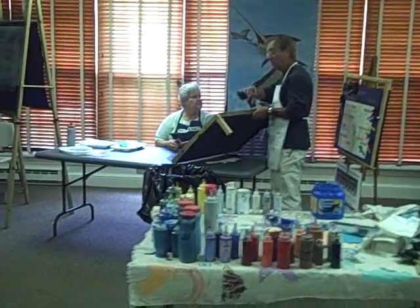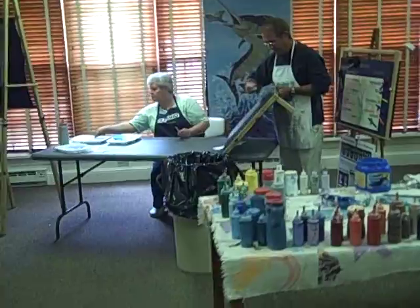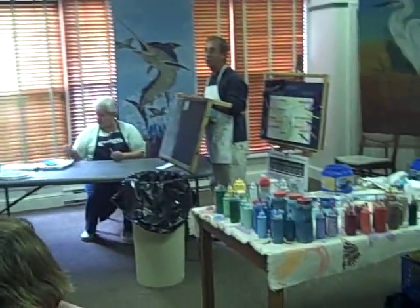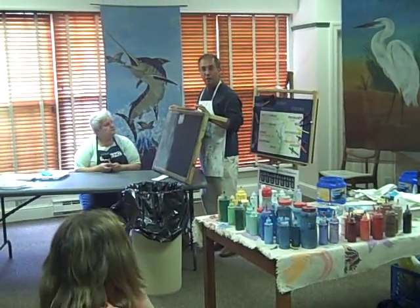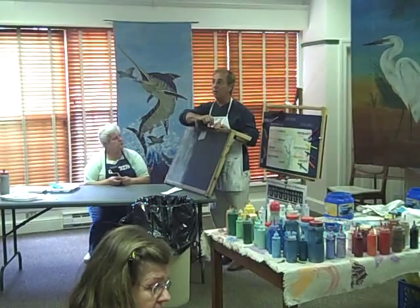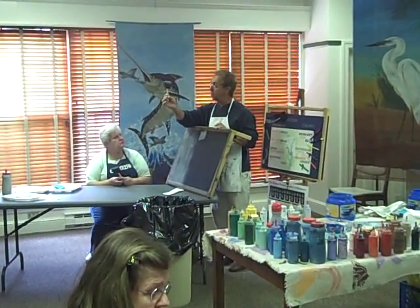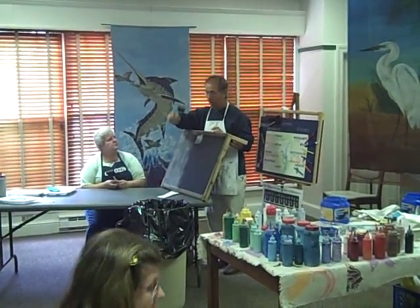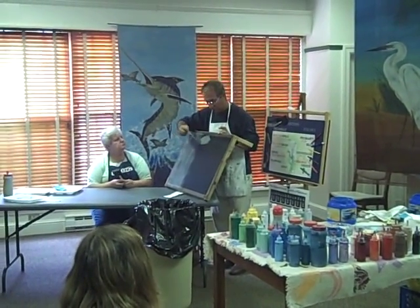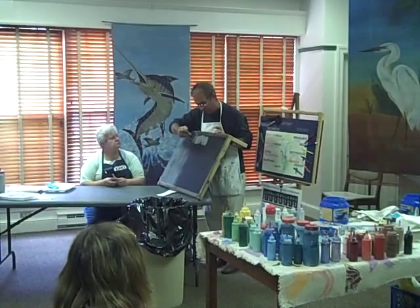All right, I'll show you. Here's a typical example of what's going to happen when your screen is clogged. How do we get rid of that? The best way to do it is to use the side of your brush where there's not a lot of paint on it, and simply move your brush back and forth.